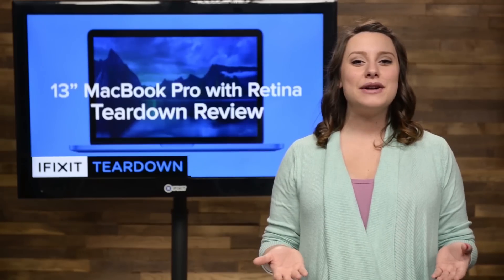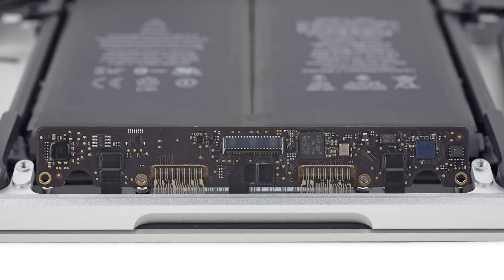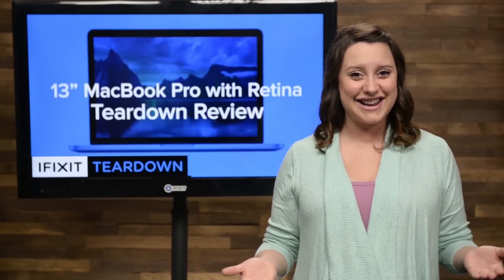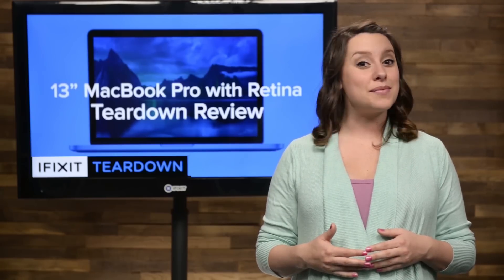That sounds like Apple. This of course means we need to enlist the help of our eye-opener and scraping cards to get the sticky battery out of the frame. Before we could get the battery out, we needed to maneuver the trackpad control board out of the way. We weren't able to fully remove it, as Apple has decided to solder the cables to the board. Why this couldn't have been a standard ZIF connector is currently a mystery to us.